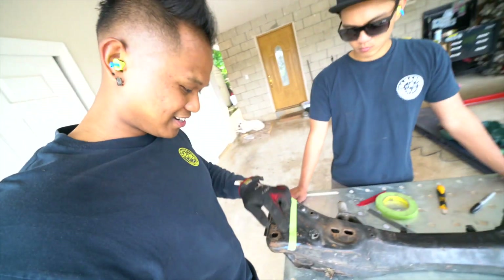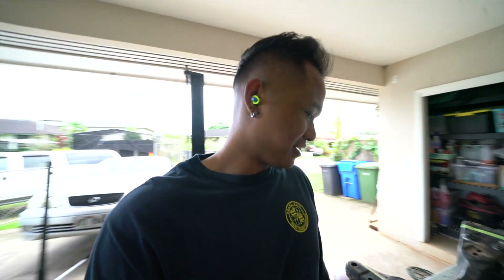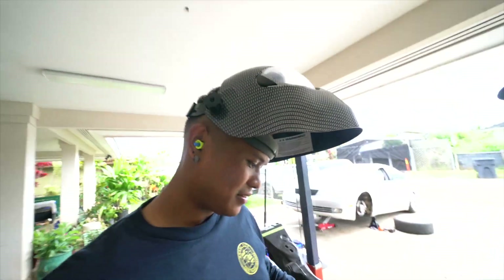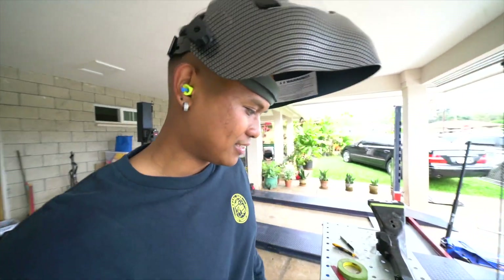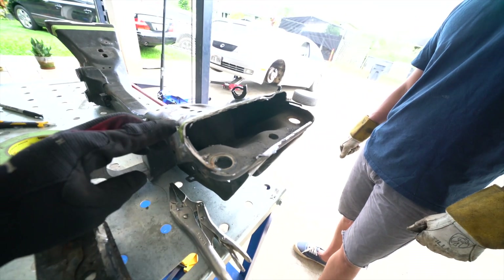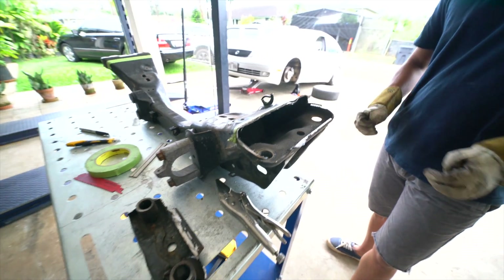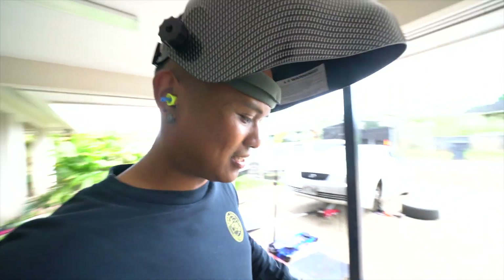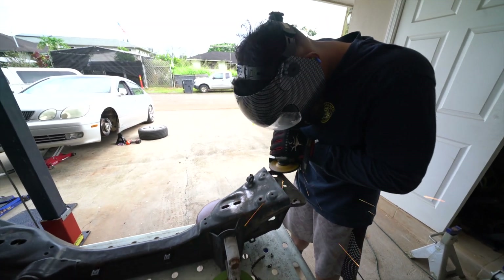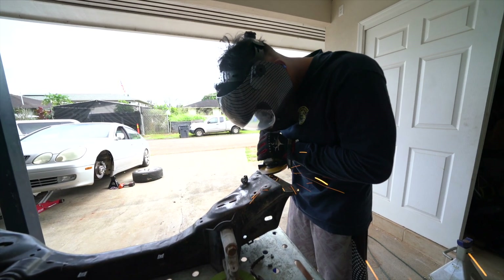We got a rough estimate — we're gonna just chop this thing off and go from there. No turning back. Good thing we got a spare, so this is the spare. We just got it cut off, pretty simple — just cut it as best as you can. We just gotta do some grinding, clean this up, make everything pretty straight, then we're gonna cut a slit right here and fold it down so it's level. Shave this down, make it level, and then Sterling's gonna weld it back on. We still gotta do the other side though.